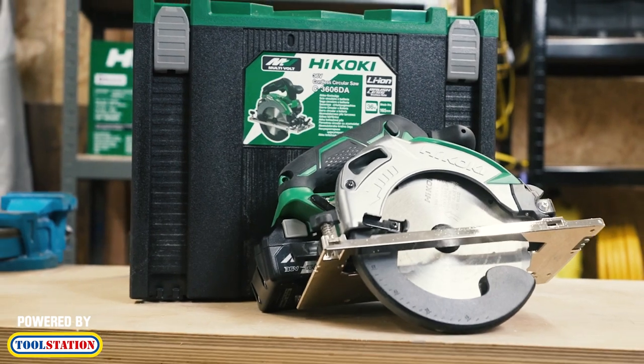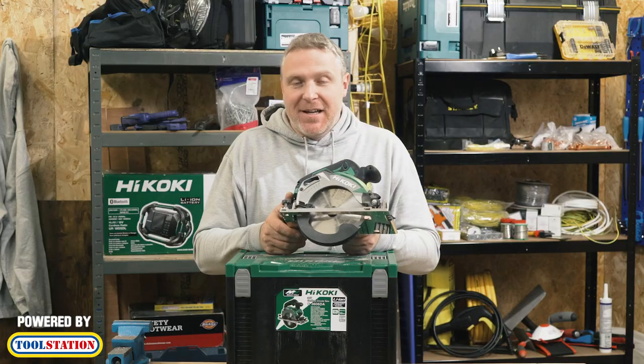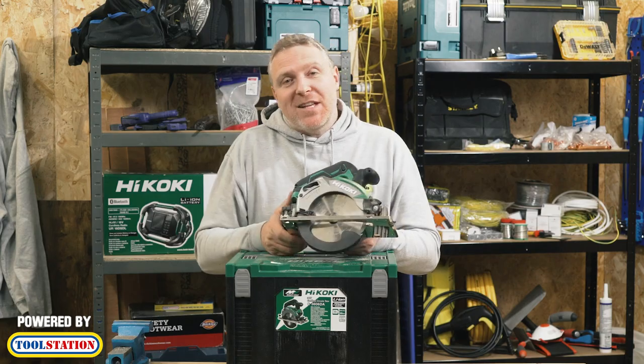So all in all, a nice little saw — no wires to cut through — and available from Toolstation. That's what I think; if you've got one, let us know what you think.